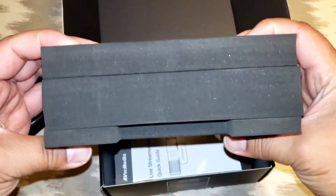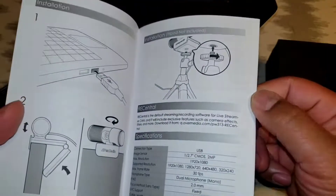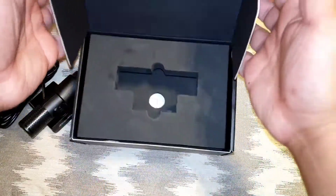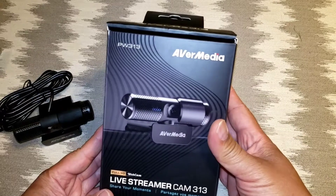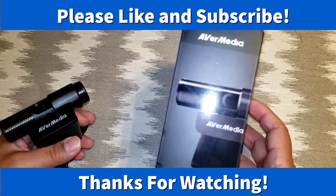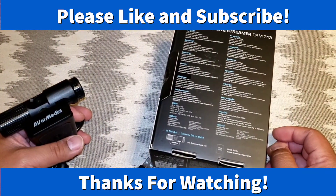After the foam protection — which is pretty dense, high-density foam — you've just got the manual, and that is all. Pretty straightforward. I'm assuming you plug this guy in, standard drivers will make it work, and off we go to the races. That is it for this little unboxing: the AVerMedia PW313 USB 2.0 webcam, 1080p. That's it folks, nothing else to see here. Have a good night, stay safe.